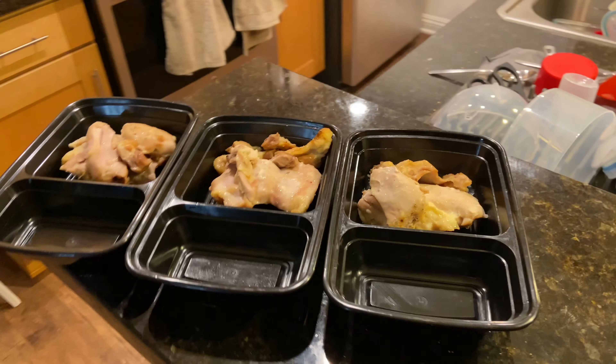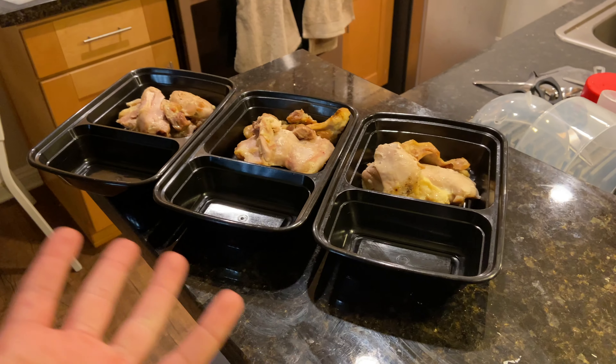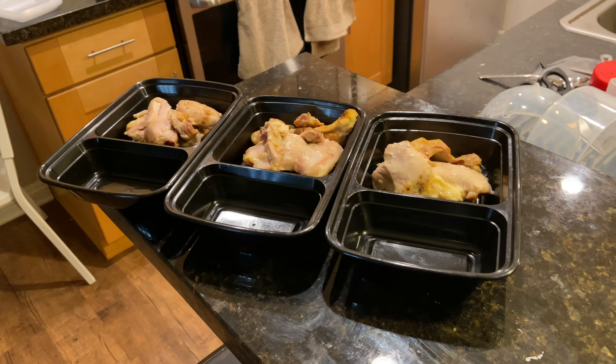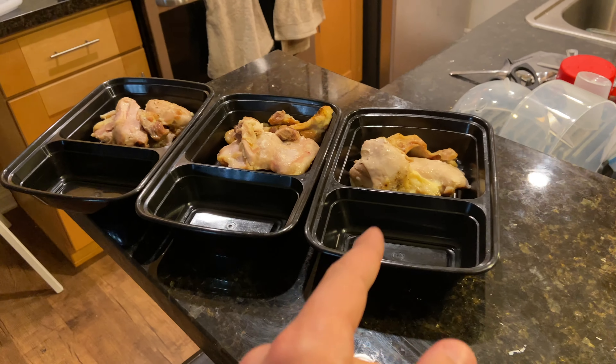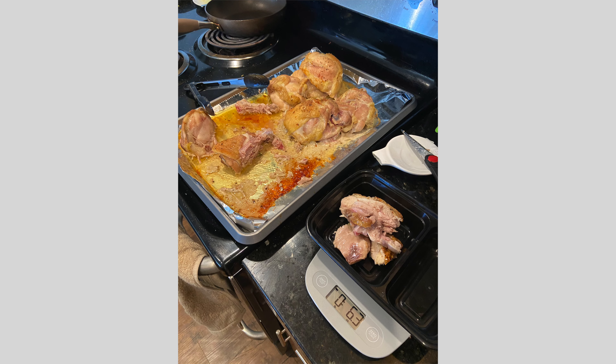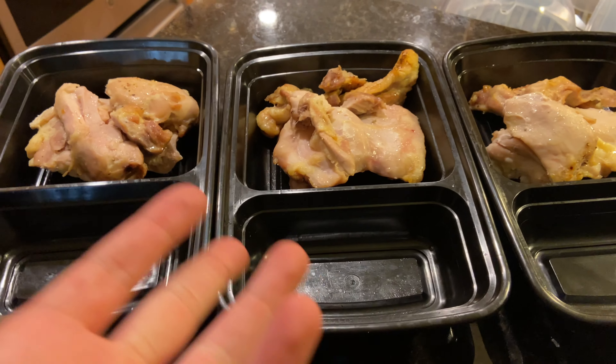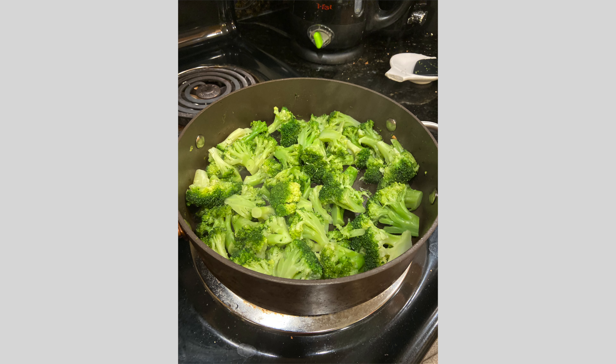I'm meal prepping right now, and I just want to show you guys really quickly my favorite meal prep Tupperwares. These are also the only Tupperware that I bought, and it was less than $15 for 12 or 15 of these. They have enough room for six ounces of meat, and they also have room for my vegetables or my side — I just eat six ounces of meat and one cup of veggies for every single meal.